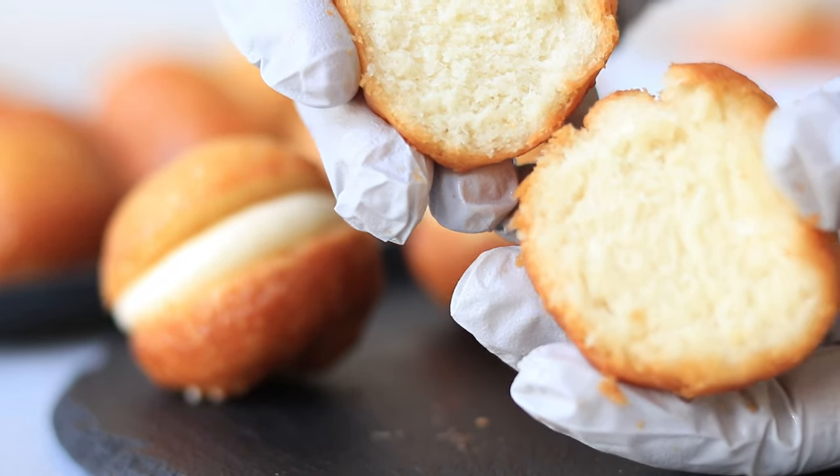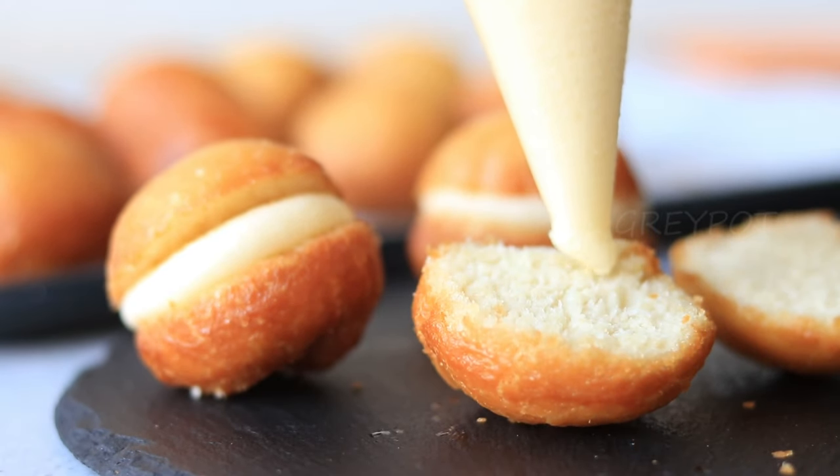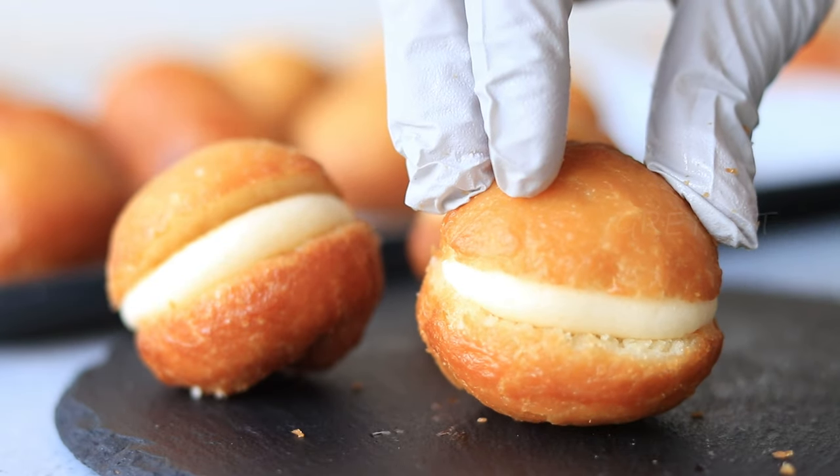With this buttercream, you can also apply some jam on one side of the bun - jam and buttercream go really well in this recipe. Alternatively, instead of buttercream you can also apply whipping cream.